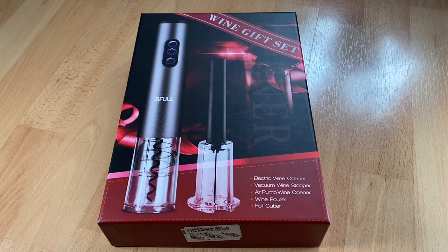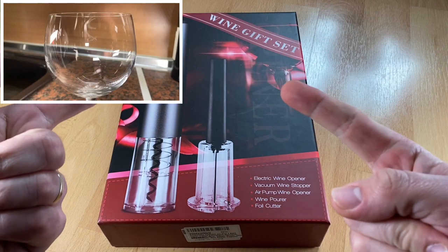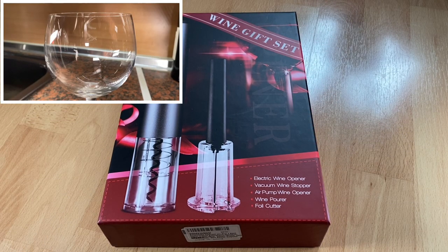Hello! Today I'm going to show you an awesome unboxing video. Let me introduce you to an electric wine opener set by BeFull. It is cordless, it is a bottle opener, it is an electric corkscrew.